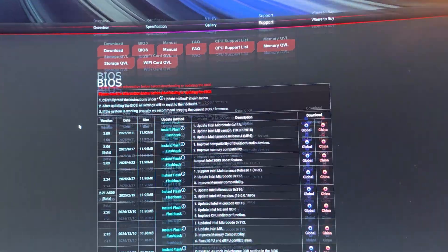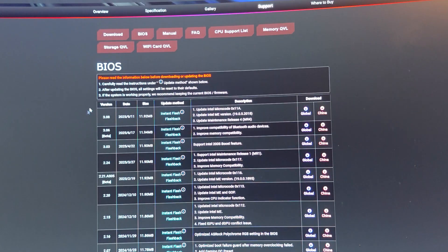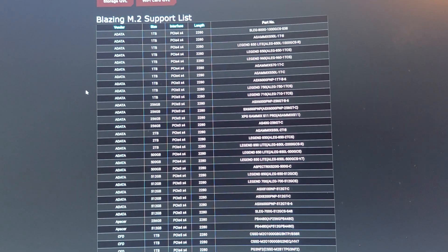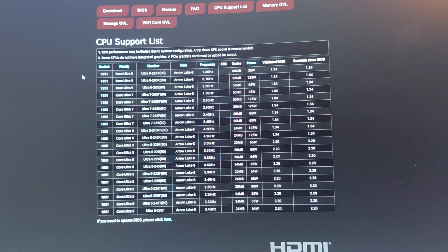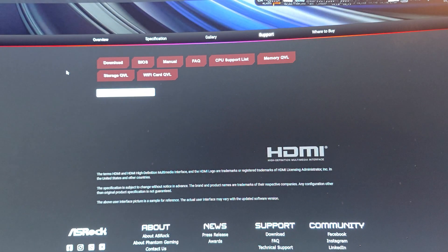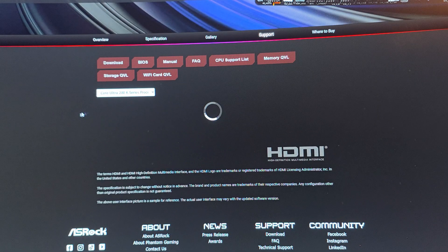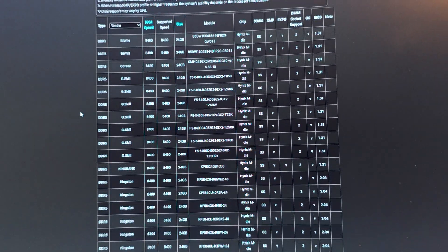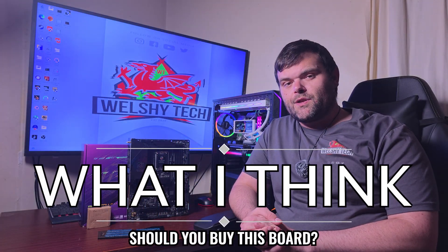To flash the BIOS, go to the ASRock website, find the correct motherboard model — it must be exact otherwise you could damage it. This motherboard has Instant Flashback for safety. There is extensive NVMe compatibility lists, CPU support lists, and memory compatibility lists — for example, looking up the Core Ultra 2 series shows all compatible RAM kits.